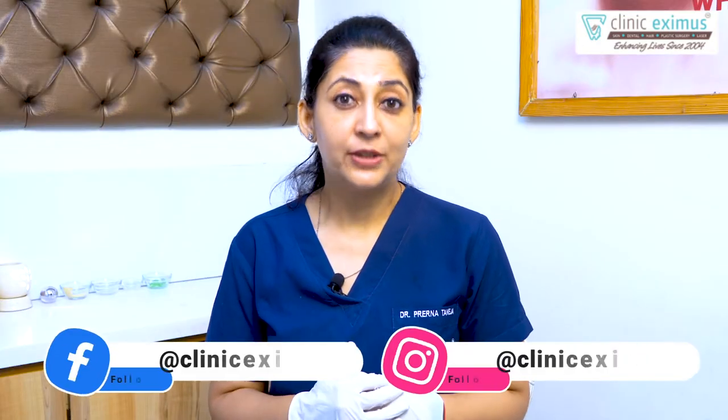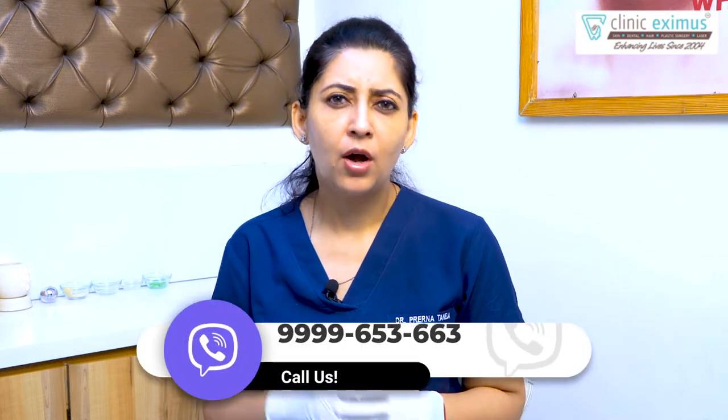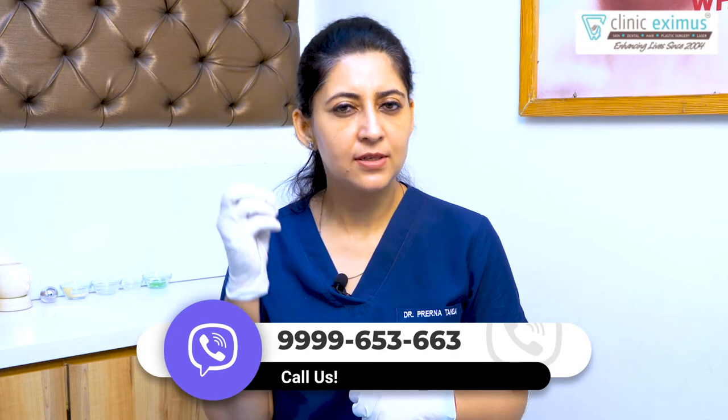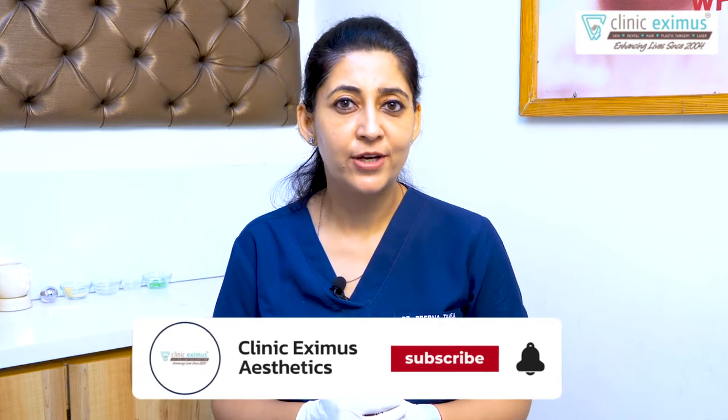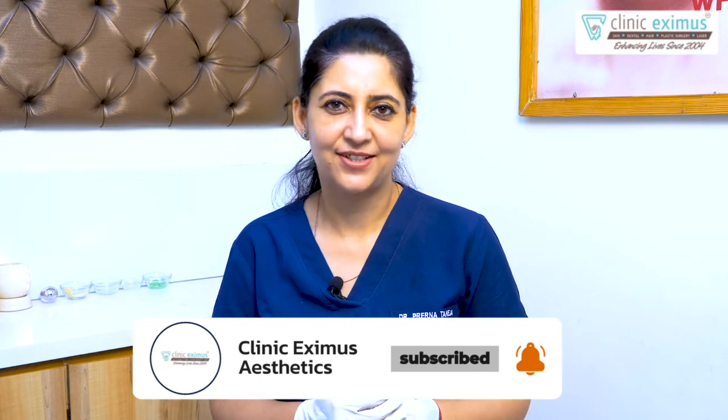Today's video has shown you practically all the things you need to know so that you don't get confused about this simple and effective procedure — microdermabrasion. If you have any questions, please leave them in the comment box. Till the next time, stay healthy and stay safe. Thank you.